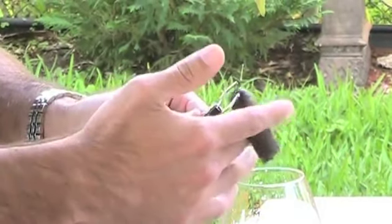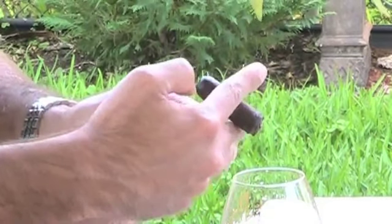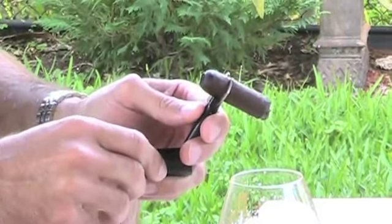We're going to place the cigar right on the seat of the cigar stub. Slide the button down so the holders can grip the cigar nice and tight.